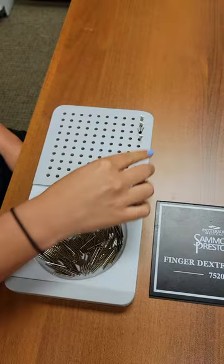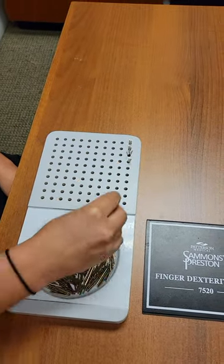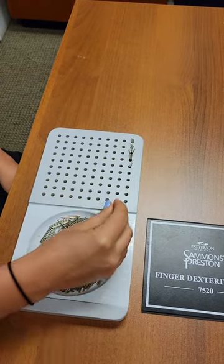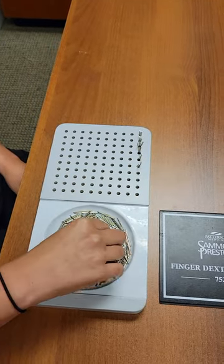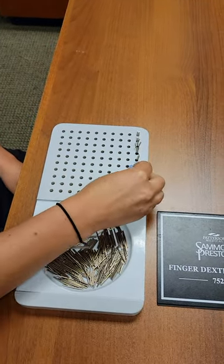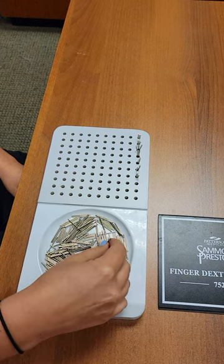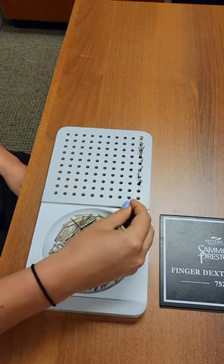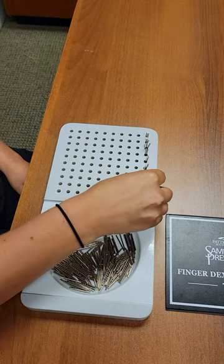This would be a timed activity, going from left to right row by row until you fill that last hole in the bottom right of the board. It takes about eight to sixteen minutes on average, but you can see it does require quite a bit of dexterity.